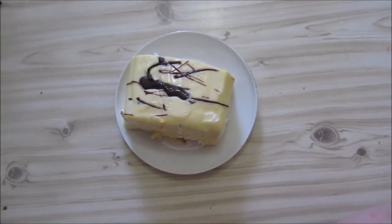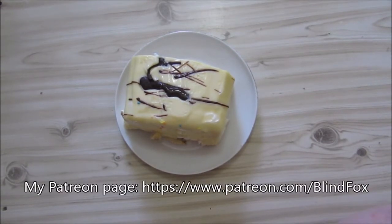Hey, this is Blind Folks and welcome to my little snack review. Please support the channel, please subscribe, and please go and donate on patreon.com.